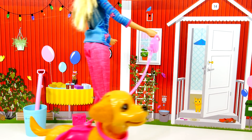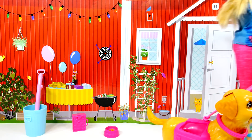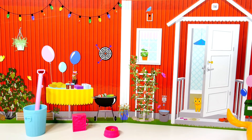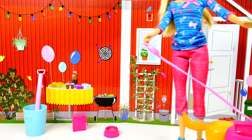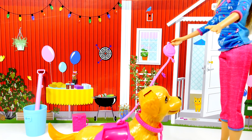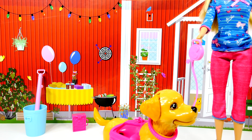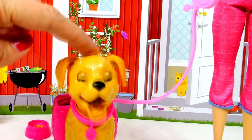It looks like Barbie and Taffy are going for a walk. Maybe they'll play in the yard too, but there aren't any toys that came with this play set, so we will have to make some out of Play-Doh. Let's do that now! What do you think, Taffy? Is that a good idea? Yes, I want some toys to play with!